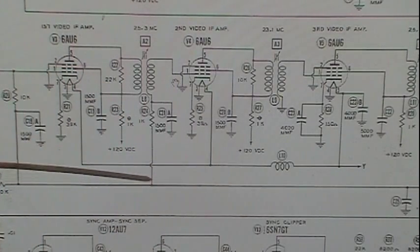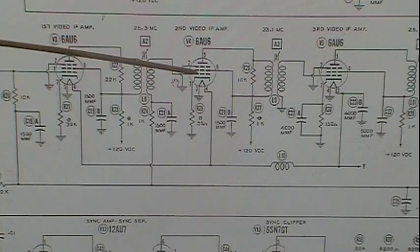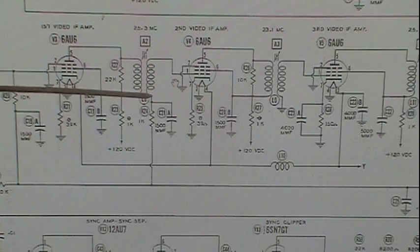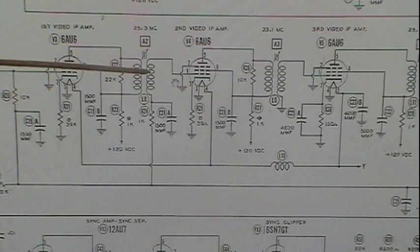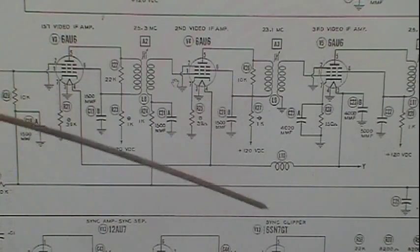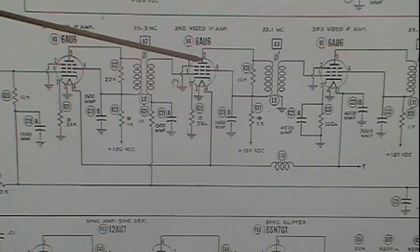We're coming through this line, and there is a secondary filter here that will finish bleeding off any leftover IF frequency. We run it up into the 6AU6, which is the second video IF amplifier. Now, if this is a real strong signal, we have a lot of negative voltage produced. A lot of negative on the grid means we don't get as much current going through the tube. When current is reduced, the gain of the tube is reduced. If the signal is weak, we get a low negative voltage, which means more current flows through the tube — more gain.